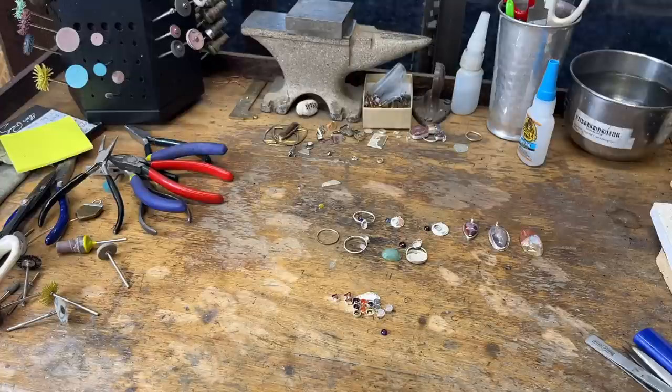Today I'm going to show you how I make these rings. I get a lot of comments like: are these rings sterling silver? How do you make them? Does it take you forever? So it doesn't take long and they are sterling silver, and I'm going to go through that with you guys.